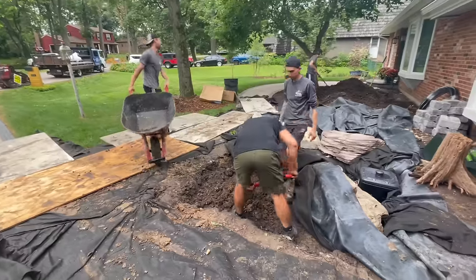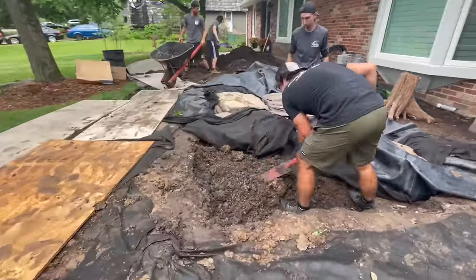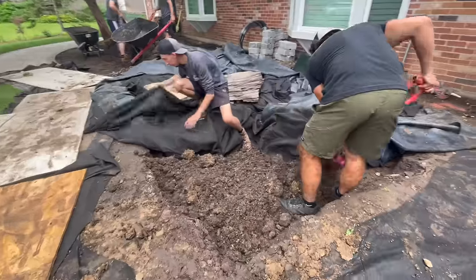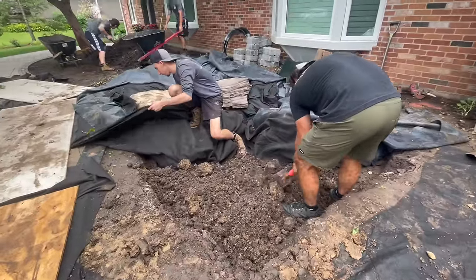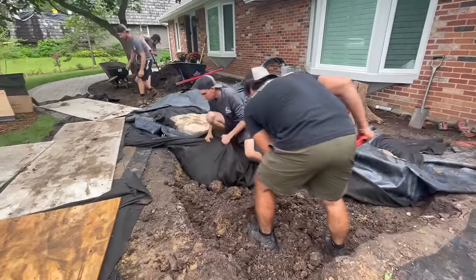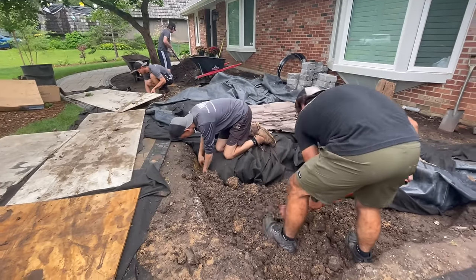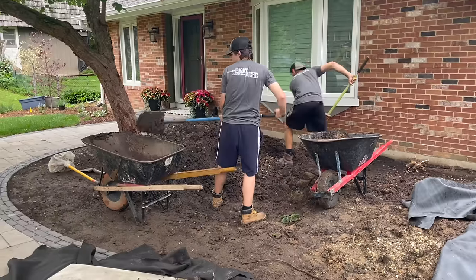After we've got some of those big rocks in, we'll often backfill. We're always over-excavating the area so we have the flexibility of setting those big rocks. Don't feel like you have to stay within the excavated area — we almost always over-dig, set our big boulders, and then backfill back up to them. It just allows us a lot more creative freedom.